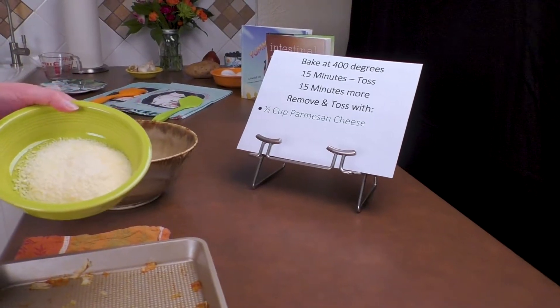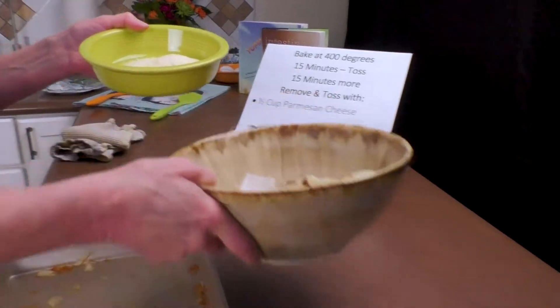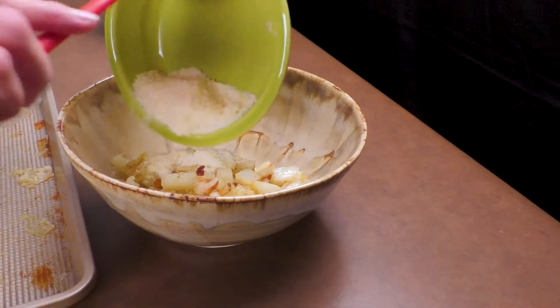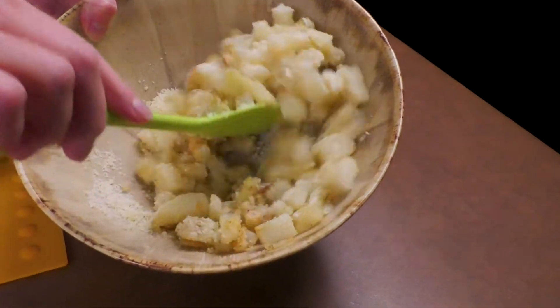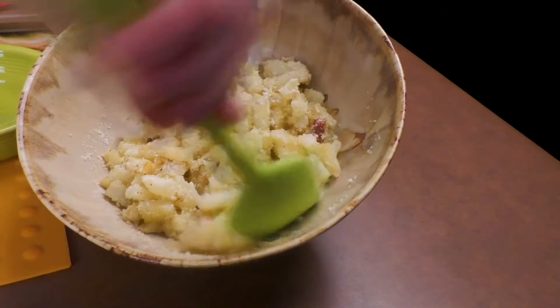I'm going to take a half a cup of Parmesan cheese and sprinkle it on top. Now I'm going to mix them together. Remember, these have garlic, salt, and pepper in them, so all we have to do is toss the cheese in.